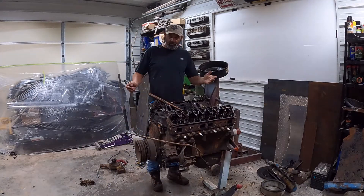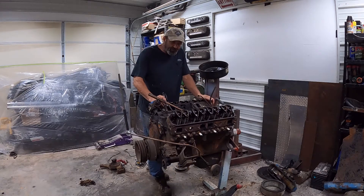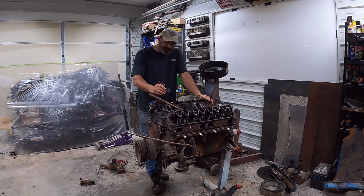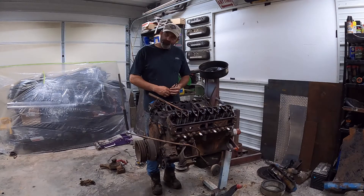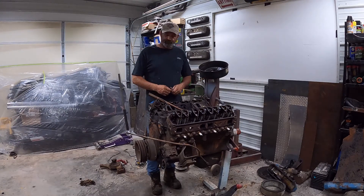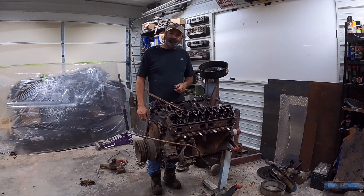Alright guys, I finished tearing down the 440 - got the intake off of it, the accessories off of it. It's ready to go to town to be cleaned up. On the next video we'll take it down, clean it up, get it painted, get the accessories painted and put back on, getting it ready to go into the chassis. I still got to cut the chassis down - that'll be in future videos. Thank you guys for watching, liking, and subscribing - I really appreciate it. You guys have a good night, thanks again.